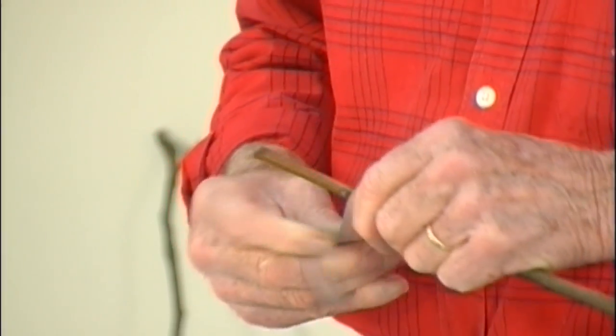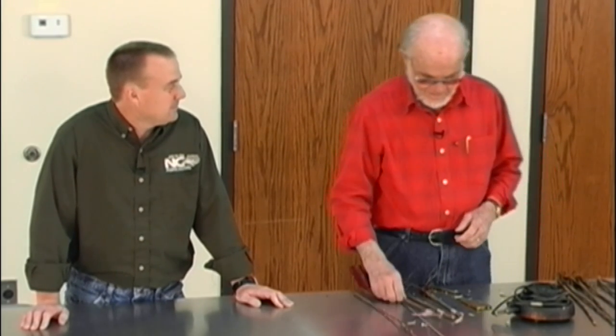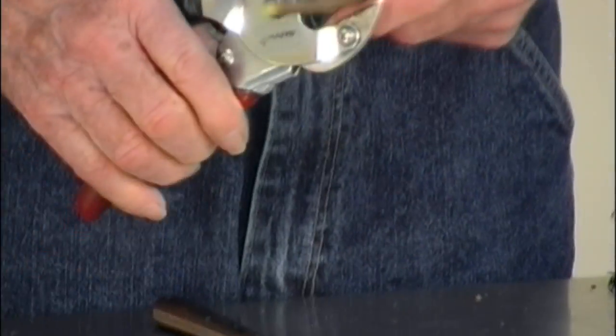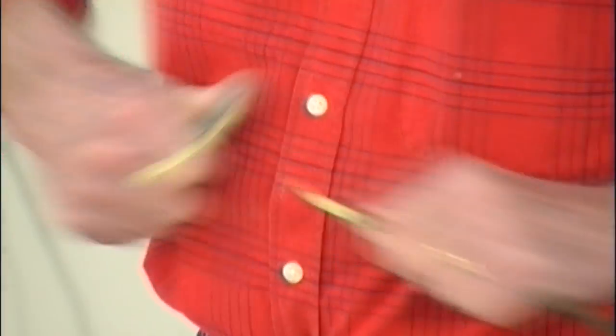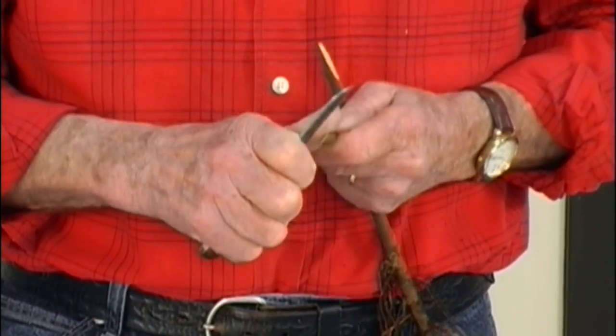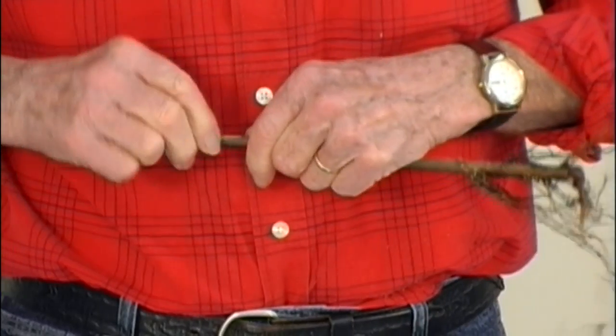I enjoy teaching. I've been teaching this little class for about eight years. I think the best part about learning something is being able to share it with somebody. I don't know who invented grafting, but it's been around a long time — it's referred to in the Bible. It's amazing that you can take one piece of wood and attach it to another piece of wood and make it grow together.